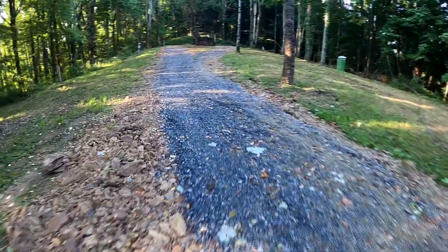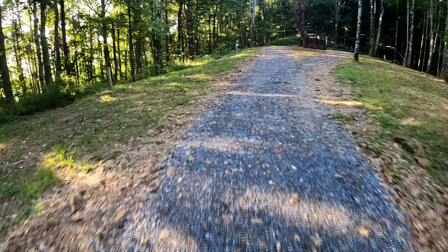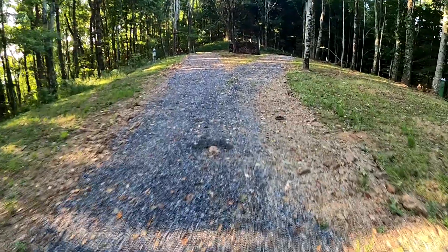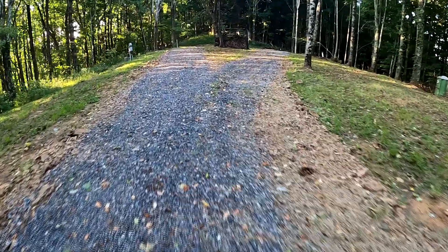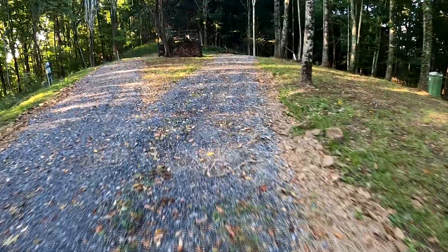As you're driving up, keep your vehicle on the gravel. When it rains it gets really slick up here, so staying on the gravel is a good way to make sure you don't have to get recovered.